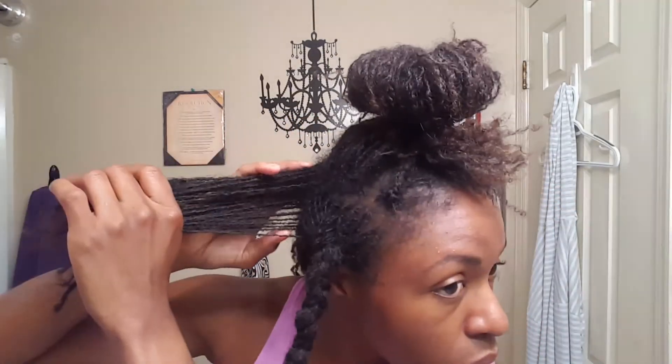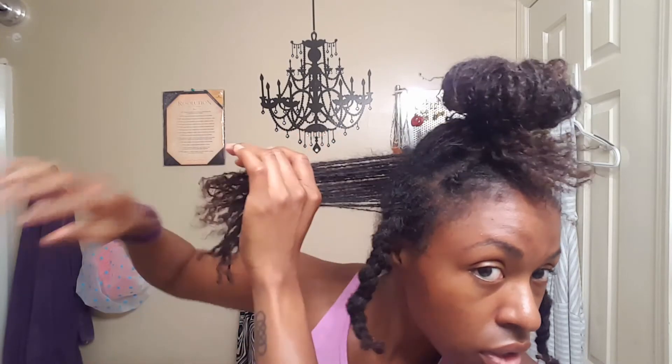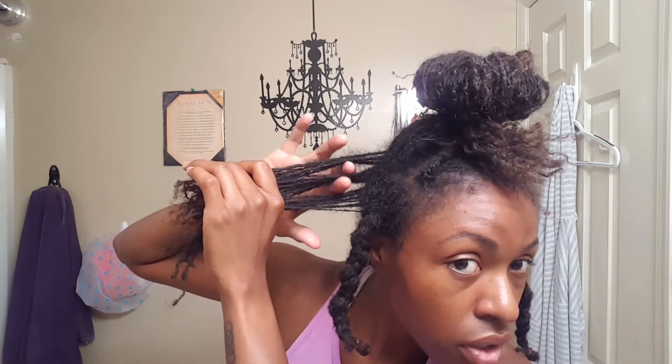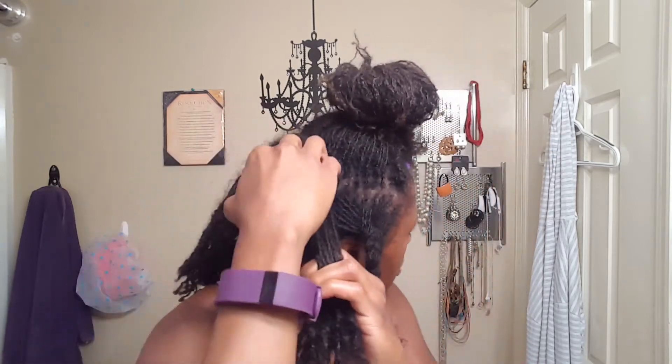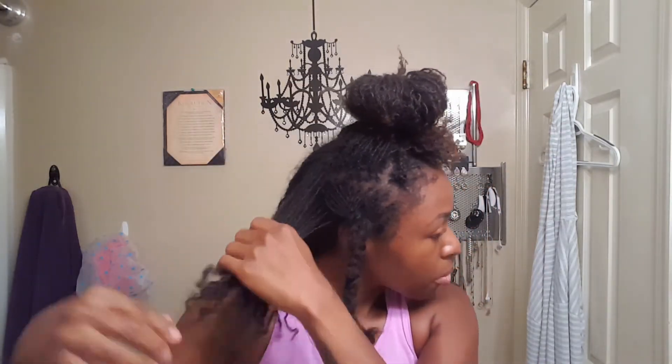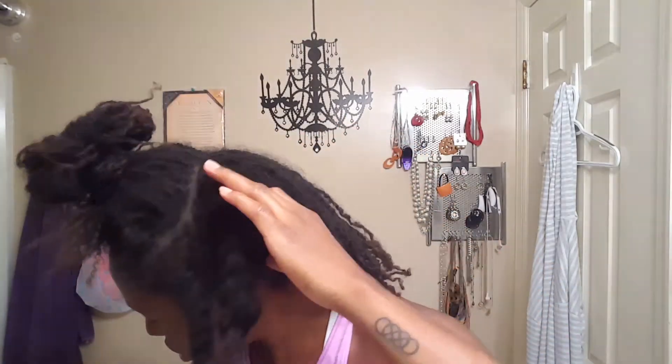Next section — again, finger combing. Try to get three even sections. It doesn't matter whether you want to go down this way. Some people may prefer going down because I think I make my sections kind of narrow. I do them sideways. It also makes sure that I have room at the scalp to get underneath — to get my fingers underneath — like so.